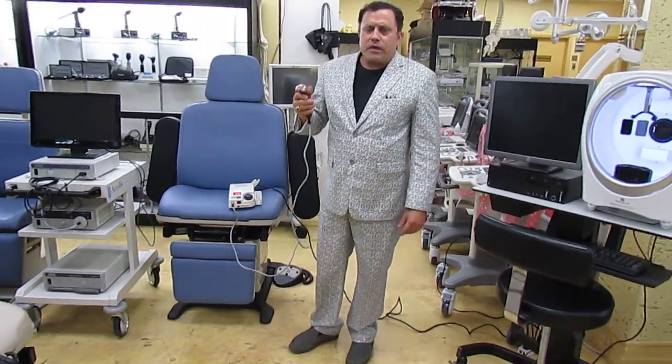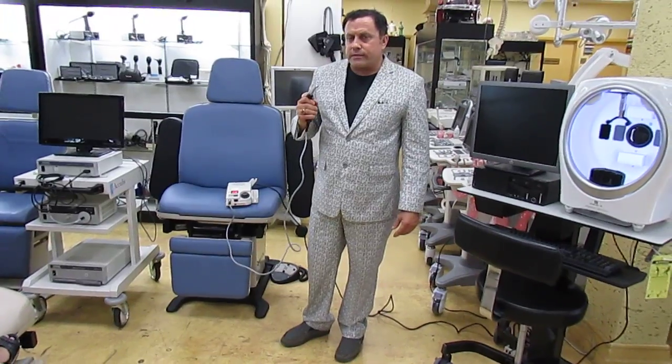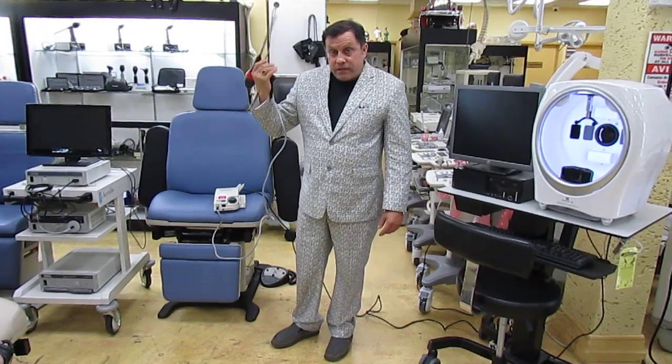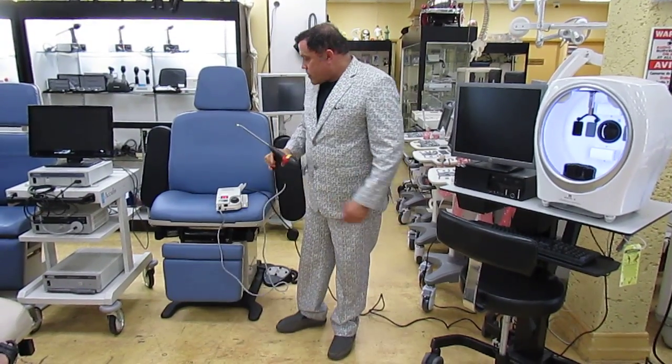The only other use I know of for this device is in hair transplant procedures — it stops minor bleeding at the scalp. It coagulates the tissue, so it's useful there as well.